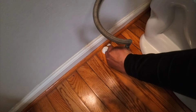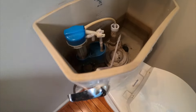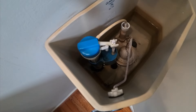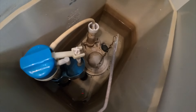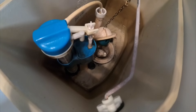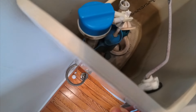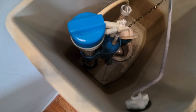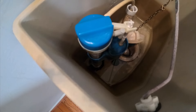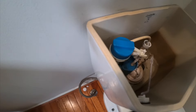Before you start on any water job in your house, turn your water off. When you take your fill valve off you'll see we have water in the tank, so we need to release that water. Hit your lever — this is how the flap works. You see the chain? It will lift it up and release the water.